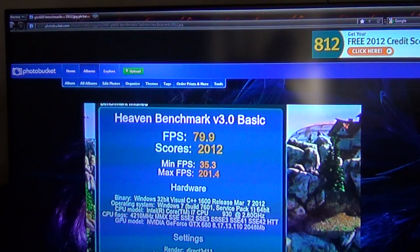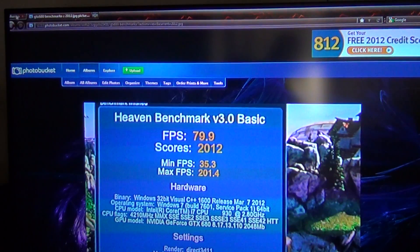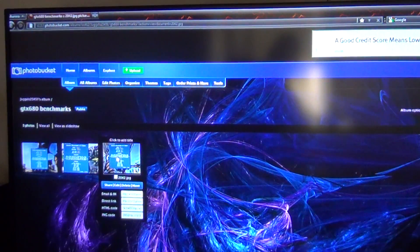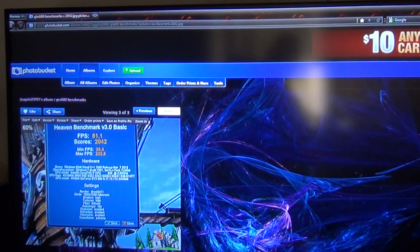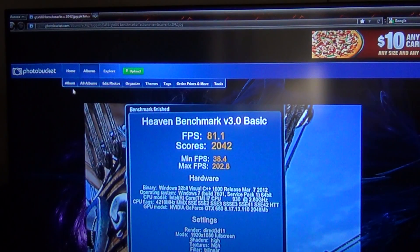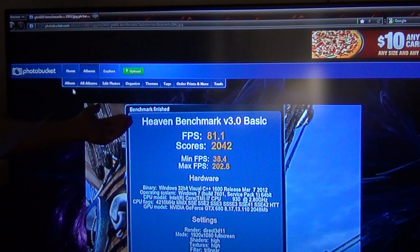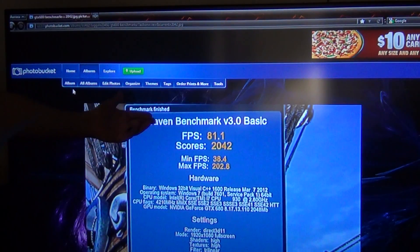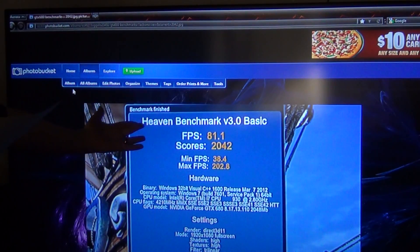Alright, next up we're going to do the last benchmark I did last night. Now this one I cranked up the volts to 1.125. I did plus 175 megahertz on the core, and then plus 515 on the memory. I got 81 frames per second. Score: 1042. Min: 38. Max: basically 203.